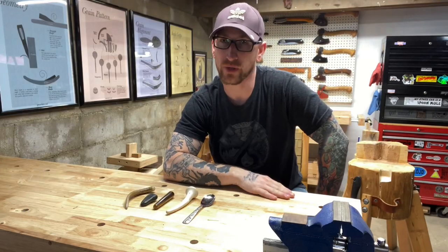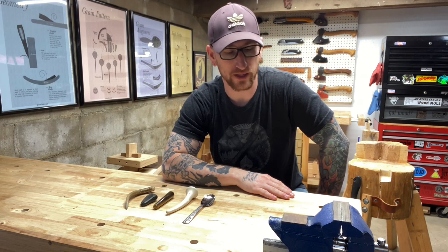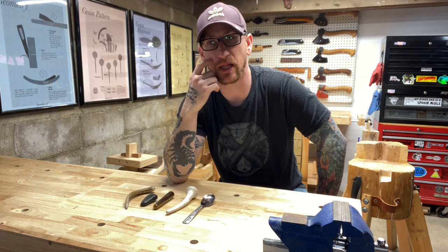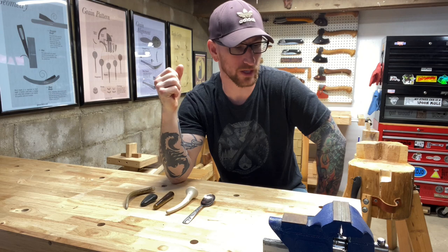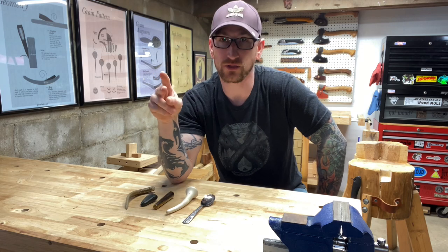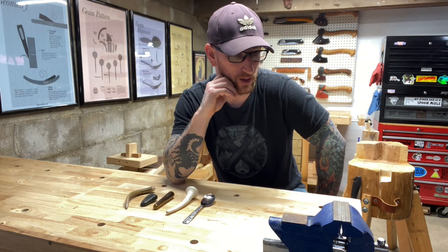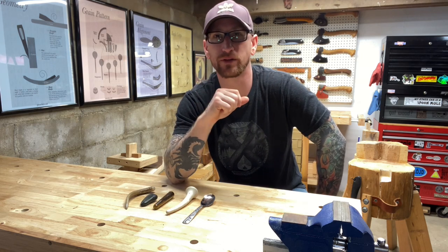About a week ago I put up a poll on my YouTube channel and asked people what they'd like to see next. I gave five options: a full video on roughing cuts, a finishing cuts walkthrough, spoon burnishing, a closer look at my chopping block, and ten tips in ten minutes. 38% of you voted for spoon burnishing, so let's delve right into it.